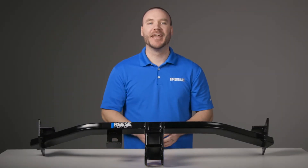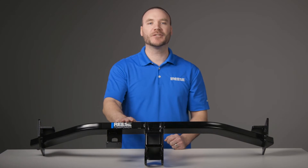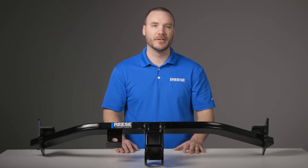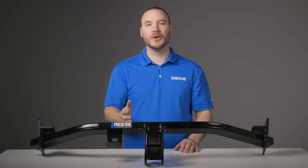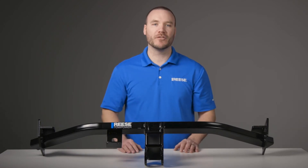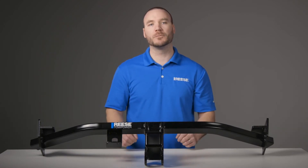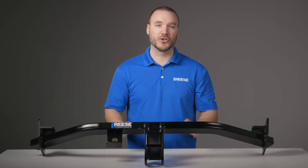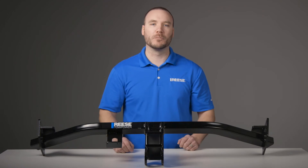Hey guys, I'm Mike from Reese and today we're taking a look at the Reese Class 3 trailer hitch, part number 84074. This hitch receiver is custom built to fit all models of the 2017 through 2021 Kia Sportage, except for the SX and SX Turbo, ensuring a perfect fit and top towing performance.